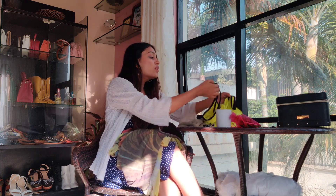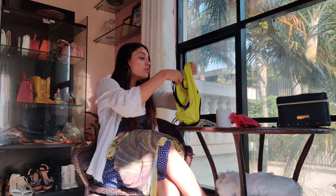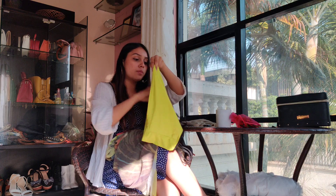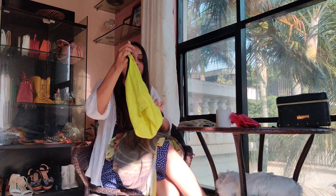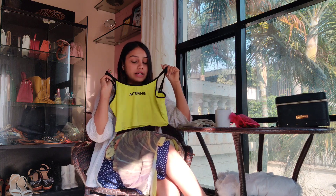I'll quickly show you what I want to pair the lehenga skirt with. I don't want to make any Indian blouse for this, nor do I want to make a blouse from this fabric. I want to wear the lehenga with this crop top of mine — I'm excited to see how it looks. The top will be on top and the skirt will be on the bottom.